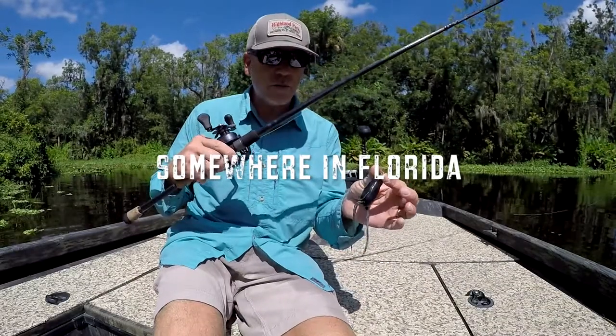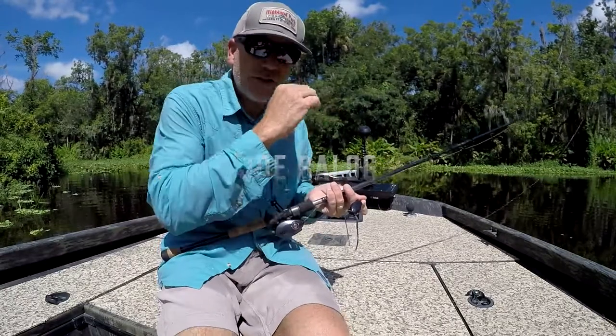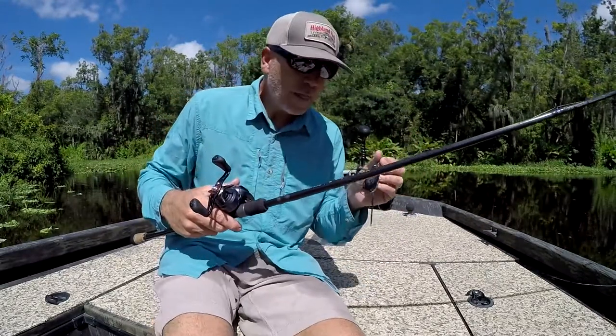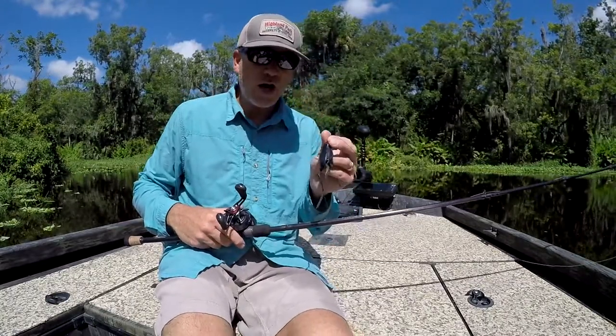I am getting ready to do some frog fishing. This is the best time of day to get up on some shaded banks in this river system and catch a big bass on a frog. I want to show you, give you a little indication of the way that I fish this bait to kind of up the odds.